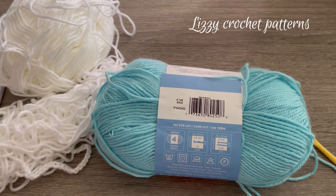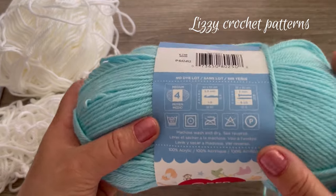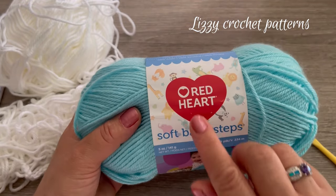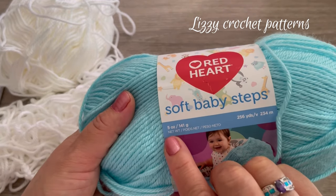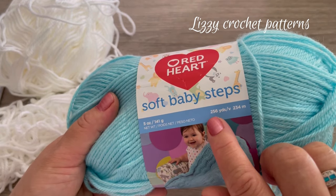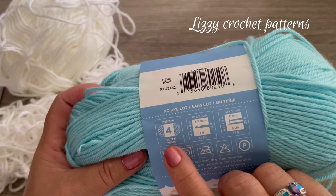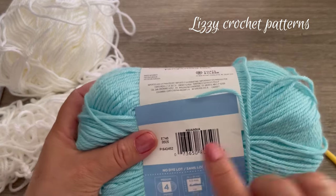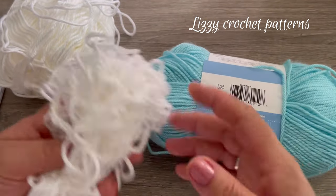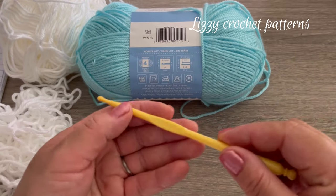For this sweater I am using Red Heart Soft Baby Steps yarn — it has five ounces or 256 yards and it's a number four medium weight. The color is aqua, and I will be using white as well, the same brand.